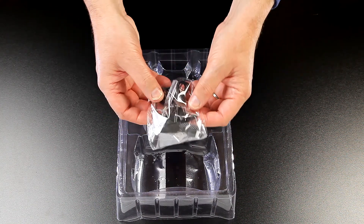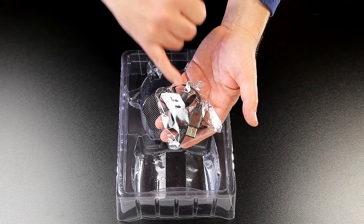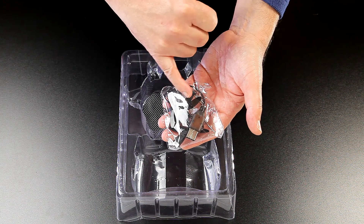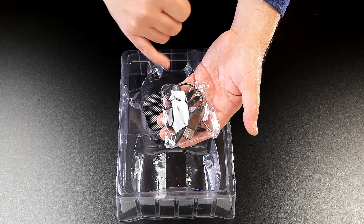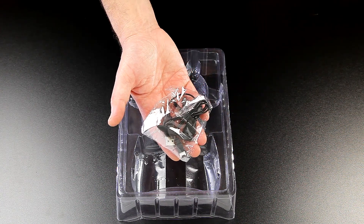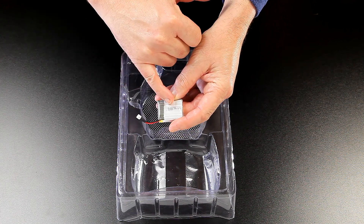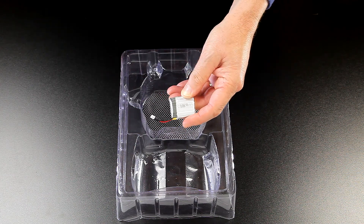The last thing in the box is the box of spares, and also the charger for the battery. The charger's a USB adapter, and it comes complete with a full set of six replacement props, and you get the obligatory small Phillips screwdriver. The battery that comes assembled into the hex is a 500 milliamp, and it's a single cell.